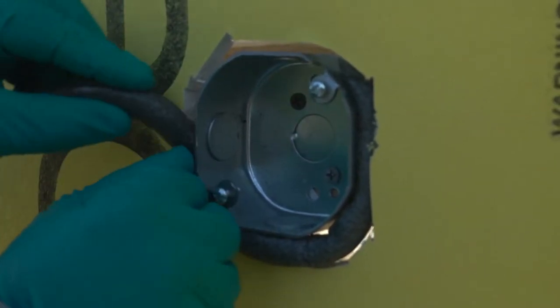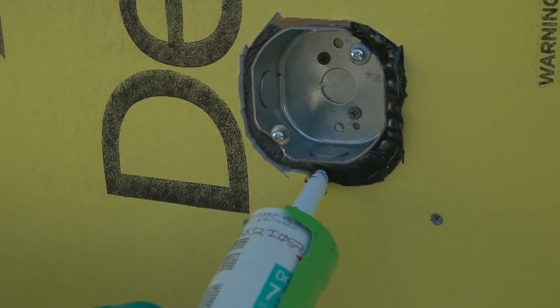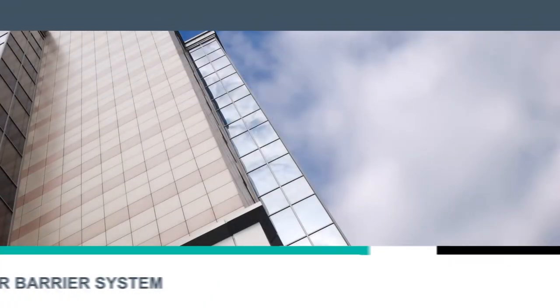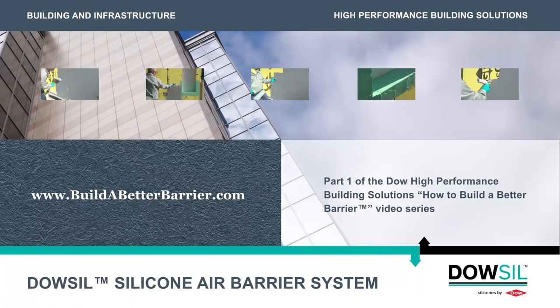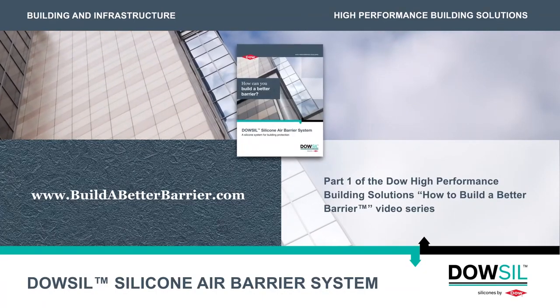Thank you for taking the time to learn about Dow-Sil silicone air barrier system. You should now be able to seal around penetrations through the air barrier. Please visit www.buildabetterbarrier.com for a copy of our application guide and for more information.